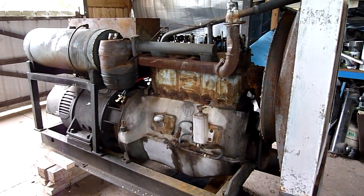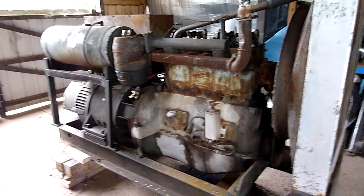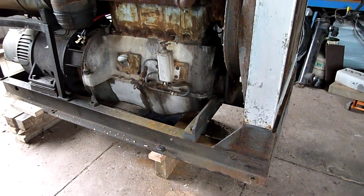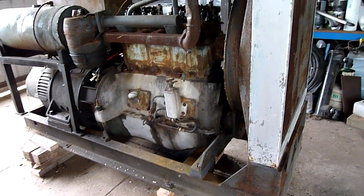G'day folks and welcome to a quick little update on the generator. There's a lot of work to be done, including moving it over far enough so I can get my trailer in and out, and get enough steel tubing and a couple of trailer axles from the junkyard to basically put it on wheels.